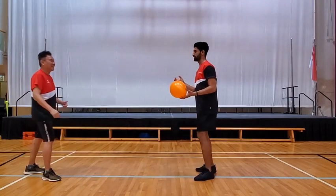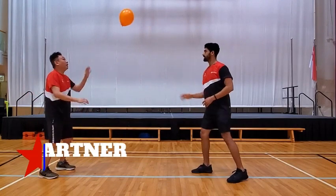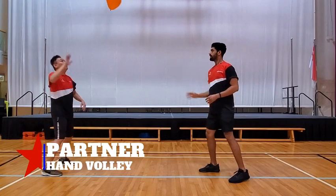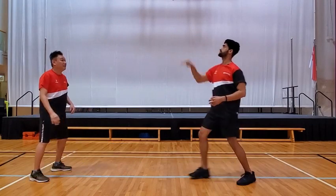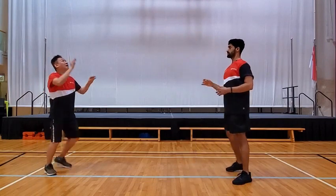We're going to start with the right hand. Volley your balloon to your partner — one-hand volley. If you can do this for 9 to 10 times and continue without dropping the balloon, maybe you can do a harder one.